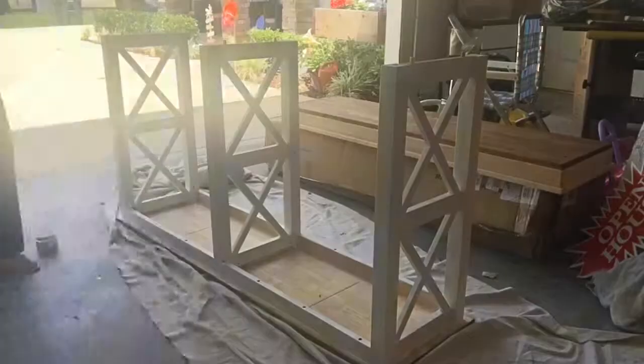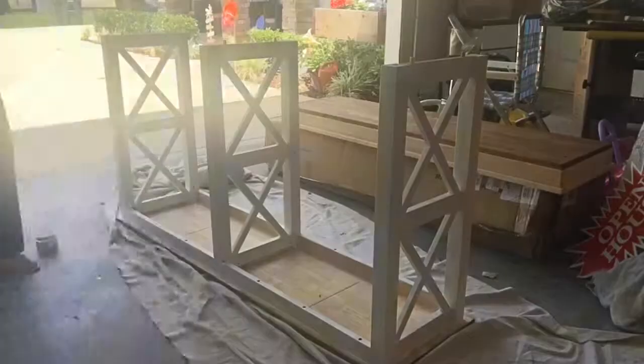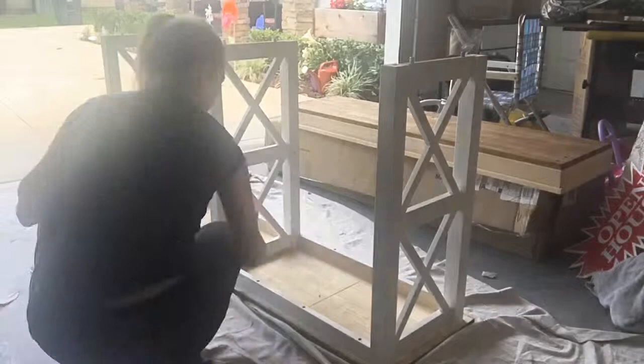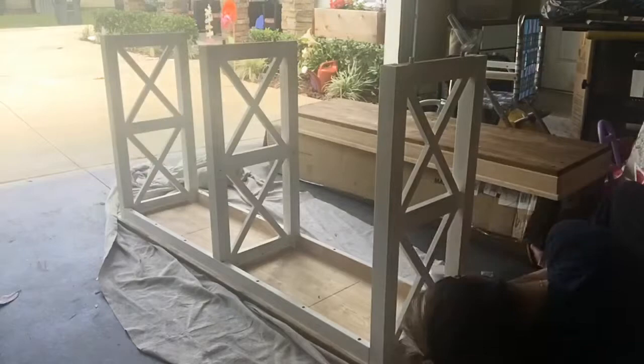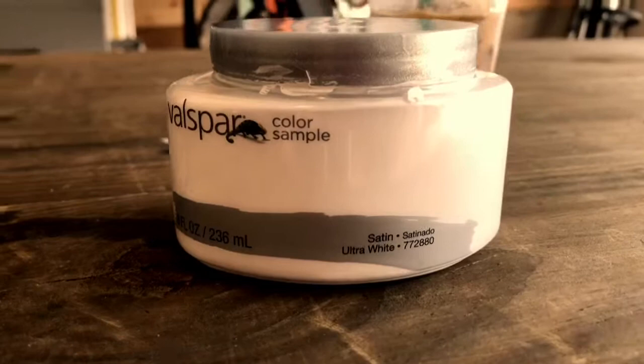Here I am just touching up the white paint I've already done, so this is basically the second coat — I didn't have to do a full second coat, just some little touch-ups here and there. I'm sorry you can't really see the white that well because of the camera quality. For those interested, the paint I used is from Valspar in the color Ultra White.